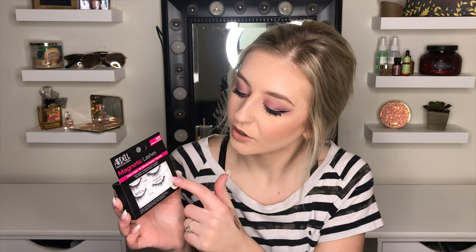So I got the Ardell Magnetic Lashes — they're the Double Demi Whispies. You don't need any glue. There's an upper lash and an under lash that you kind of put together on your eyelashes. I'm excited to give these a shot, so if you want to see what they look like, just keep watching.